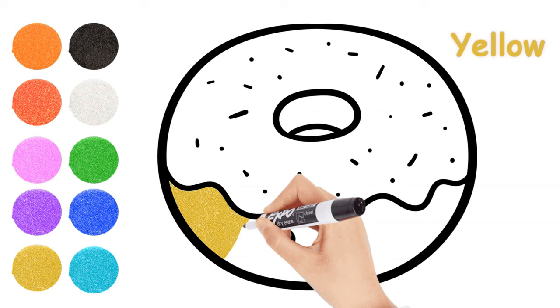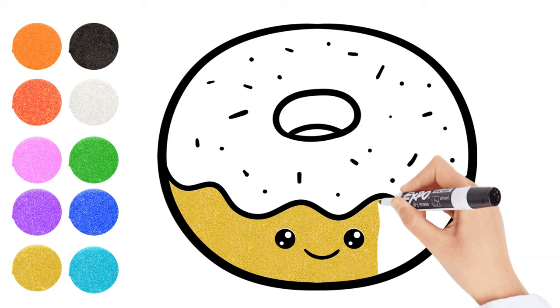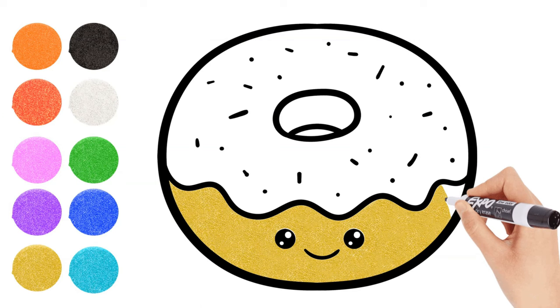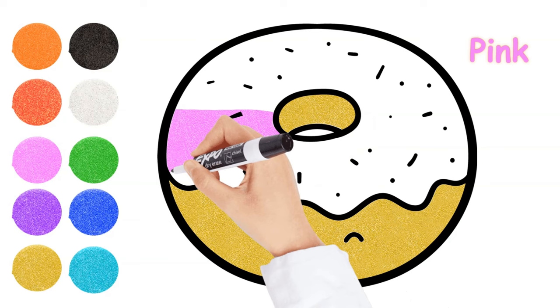Yellow, yellow. Pink, green. Blue, yellow, blue, yellow, blue, blue.